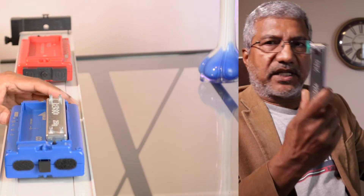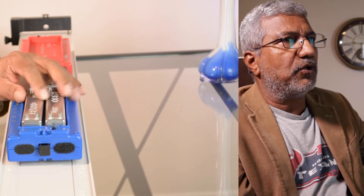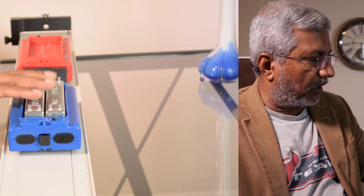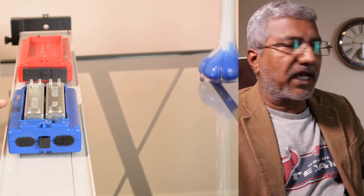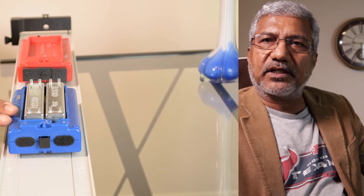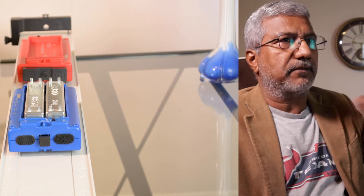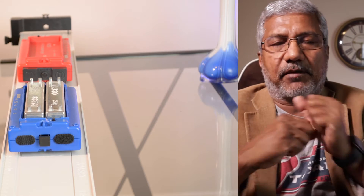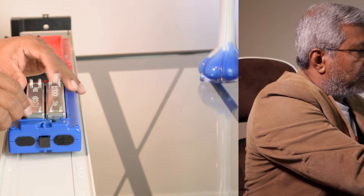For the third trial, take the other 250 gram mass and place it also on the blue card, so now the total mass of the blue card is 750 grams. We have assumed that each card has a mass of 250 grams, so you have 250 as the mass of the card and 500 grams on top, which makes 750 grams. That's how we do the first part of the lab.